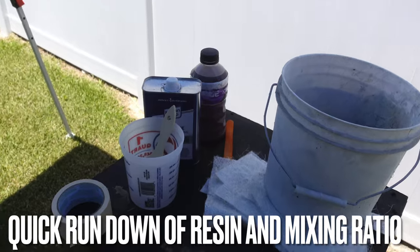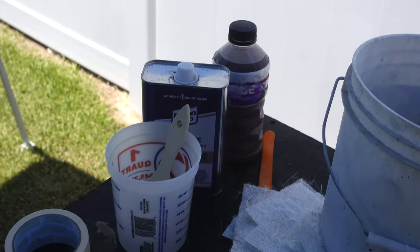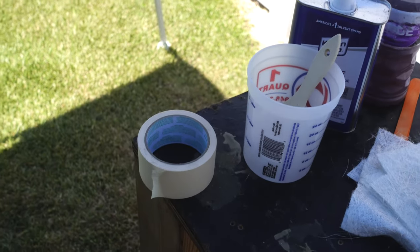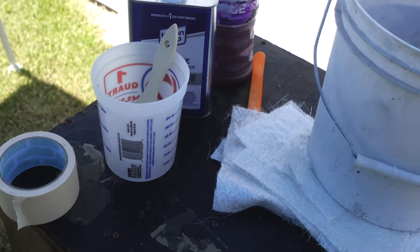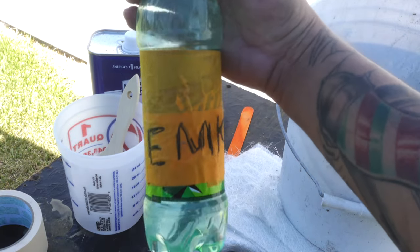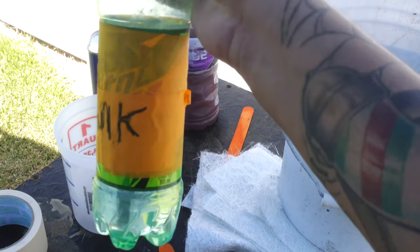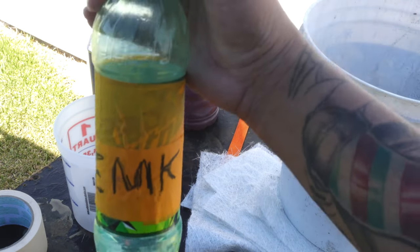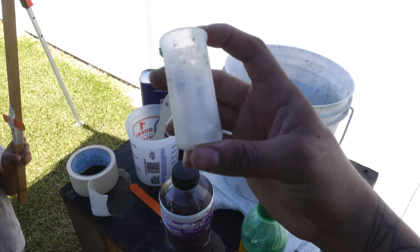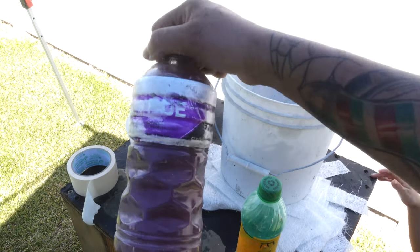I'm going to be using the fiberglass resin I have in that Gatorade bottle. I have some acetone, my measuring cup with a paintbrush ready to rock and roll, and some masking tape just in case. I also have my colorful stir sticks. This is my secret MEKP right here — it's got a booster and some other chemicals in it that are going to help boost the hardening and make sure it actually reacts pretty good.